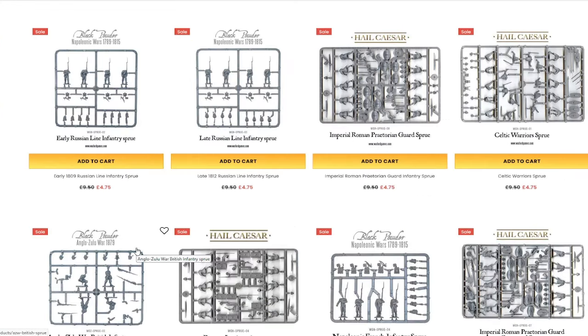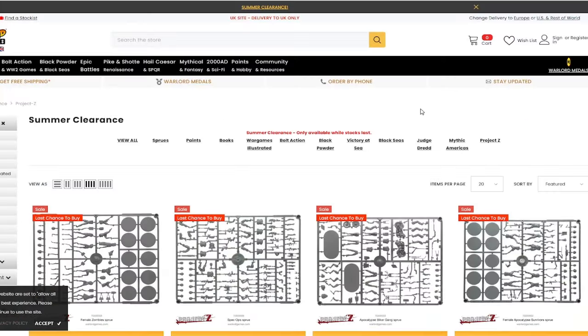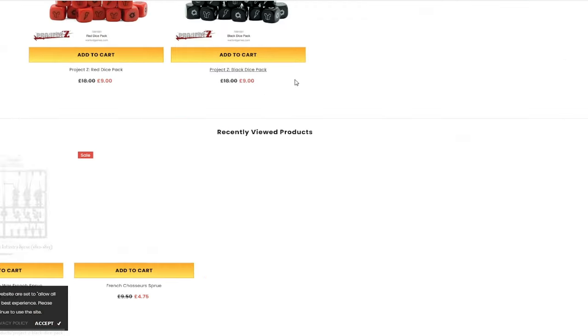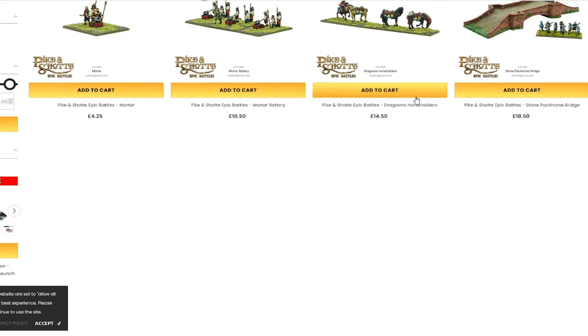Go check out Warlord Games. Lots of stuff on there for the sale, lots of historical stuff. Historicals are definitely growing in popularity, and there's a reason for it — a lot of people are interested in history.